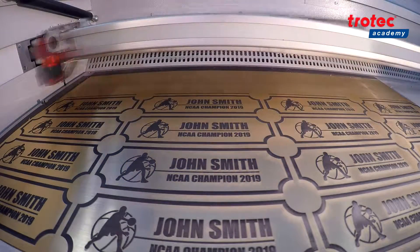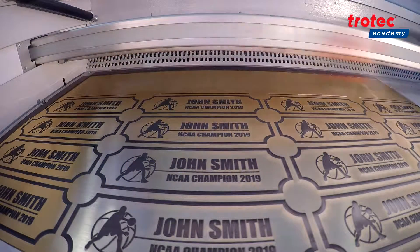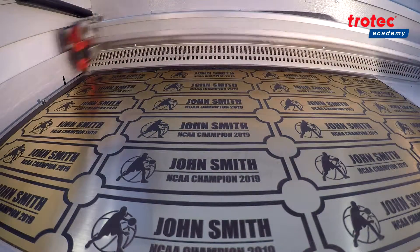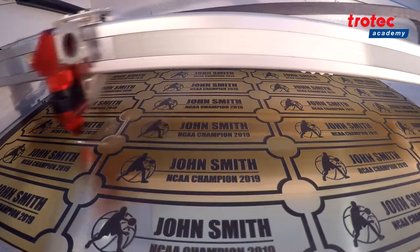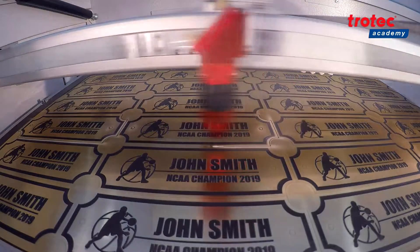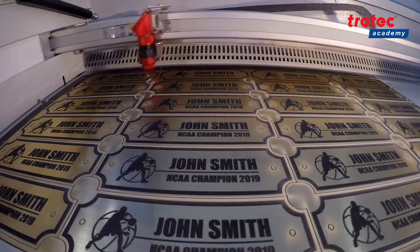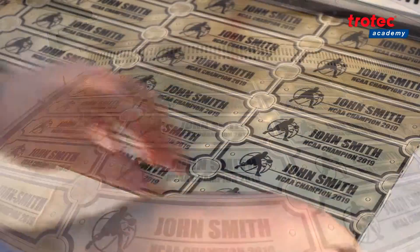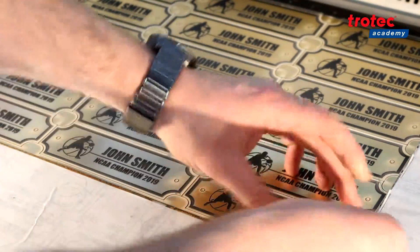Trollase Thins are thinner and more flexible than traditional engraving materials. As a result they are particularly suited to applications on curved surfaces. The thin surface coat coating allows detailed engraving at high production speeds. The acrylic base material is available in matte colors as well as shiny and brushed metal finishes. It is ideal for applications like interior signage, badges, trophy plates, bottle labels, and business cards.